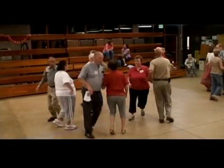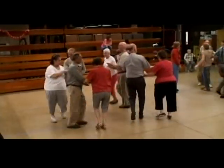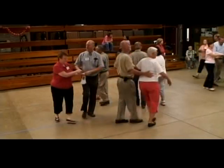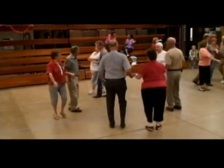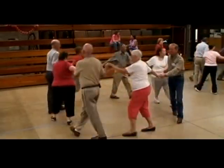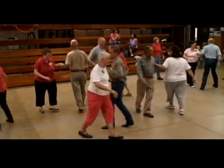Reach in there, promenade, go around the square, go to promenade, go home. When you're there, back out and join in the circle to the left, around going left. Now do an alam on the left.